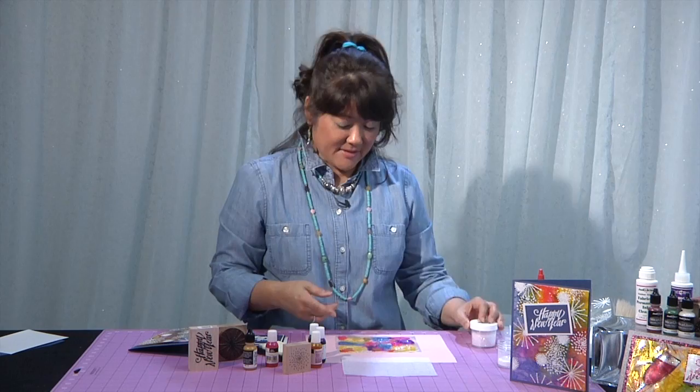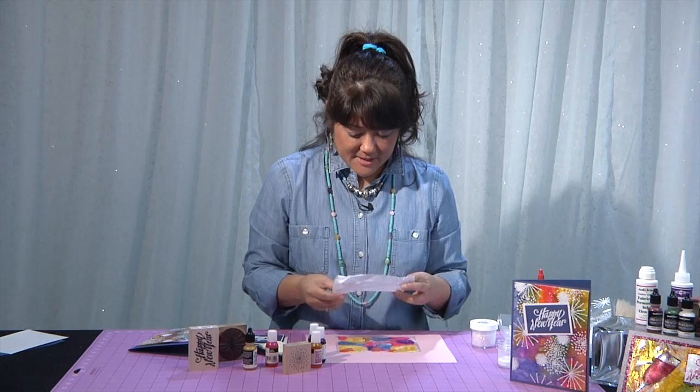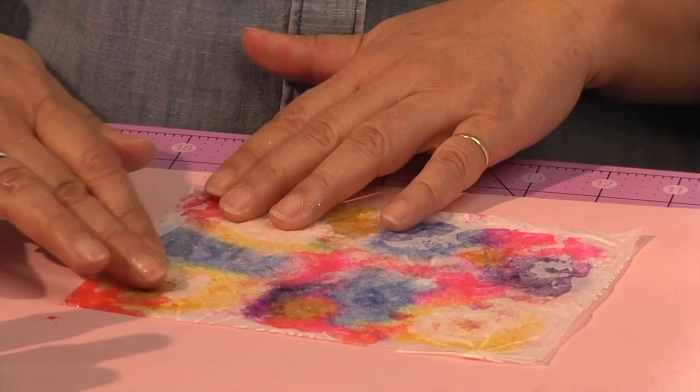That looks kind of messy actually, but I'm going to take the tissue paper — that was the tissue paper I showed you earlier. I'm going to crumple it up and open it back up, and then lay it down right on top of that wet Diamond Glaze. What happens is that gives you some texture — it kind of has some wrinkles, and the Diamond Glaze puddles into those wrinkles. And when you flip it over, this is what you have.